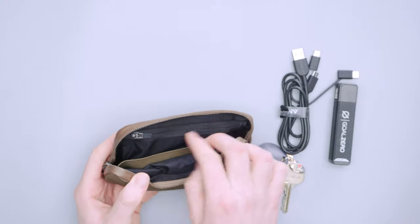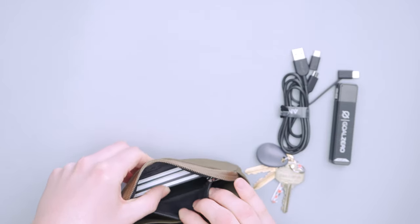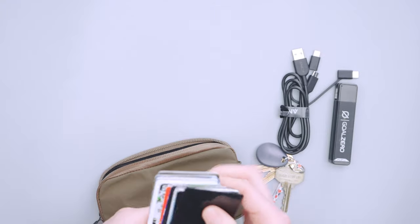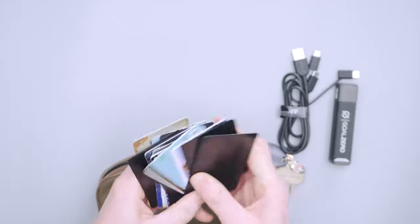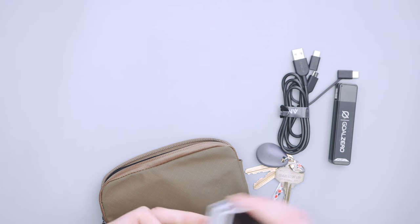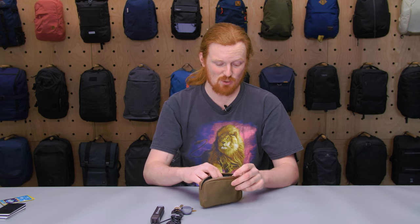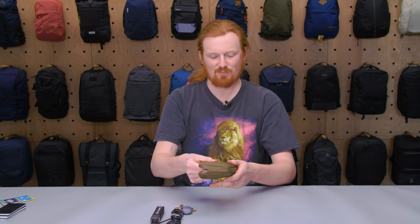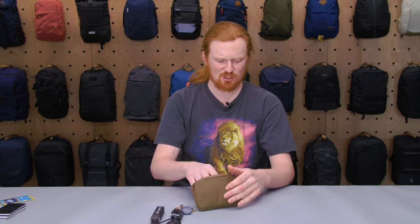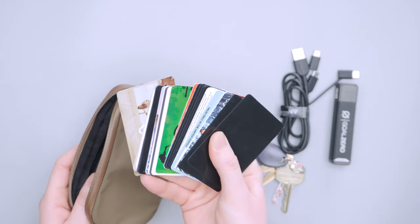The zippered pocket uses a YKK zipper, so good quality. I shoved a very ample stack of cards in there and I think you could fit even more — there's a lot of room. On some wallets the interior zippered pocket is cramped and bends your card corners, but this one has plenty of space. There's not a lot of padding, but it is a thicker material than most wallets. Overstuffing might cause some bent corners, but I didn't experience that with the large number of cards I tested.